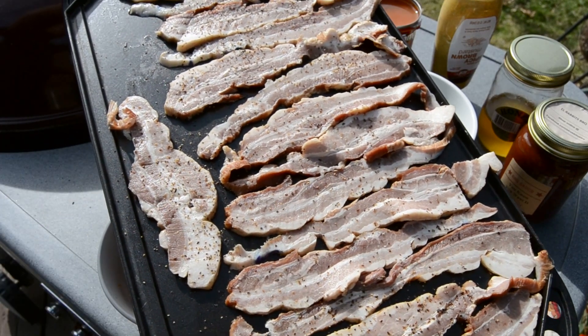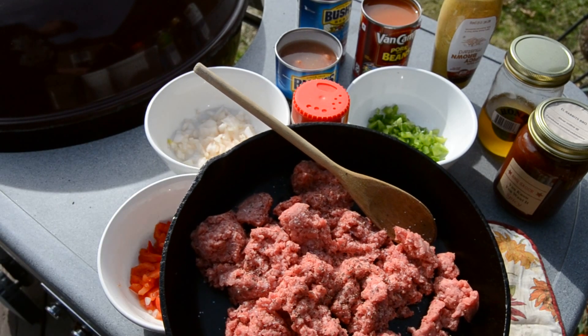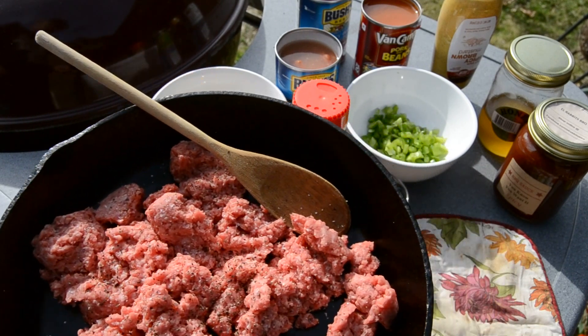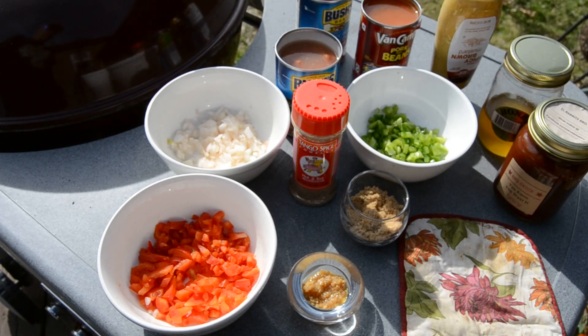On top of all that, bacon. And one pound ground beef that I've seasoned with salt and pepper. What I'm going to do now is get this bacon on, follow that up with getting the burger on, and we're going to rock and roll from there.